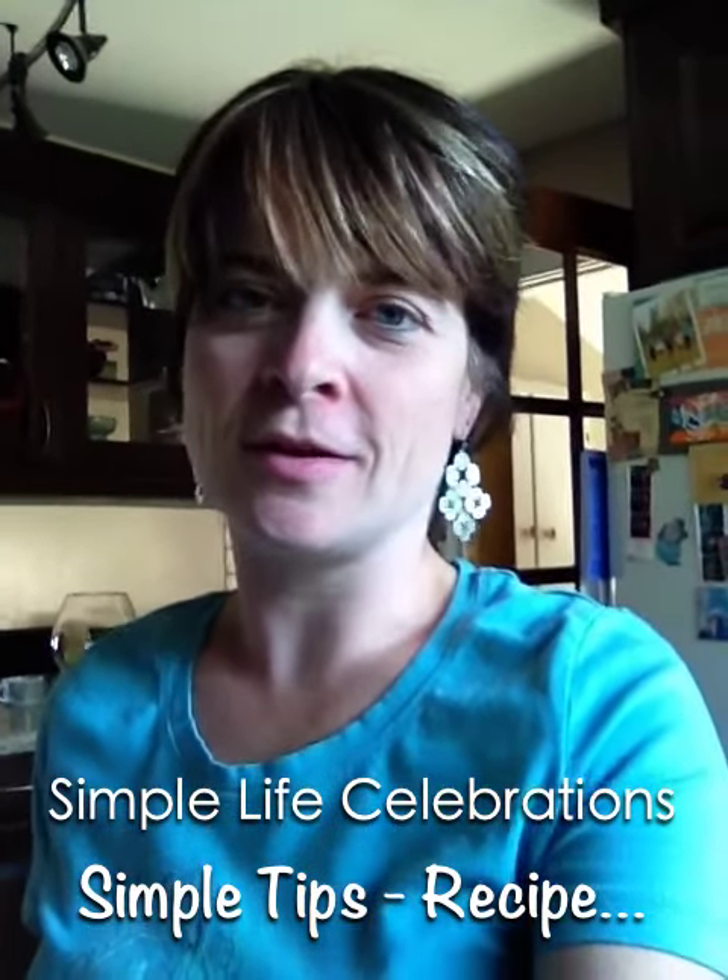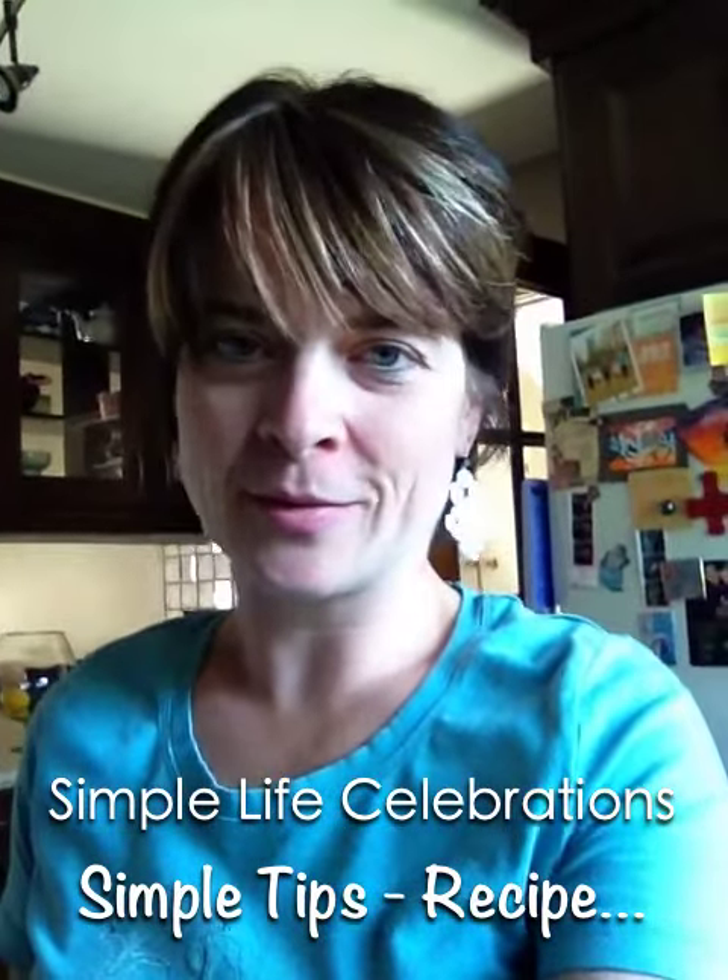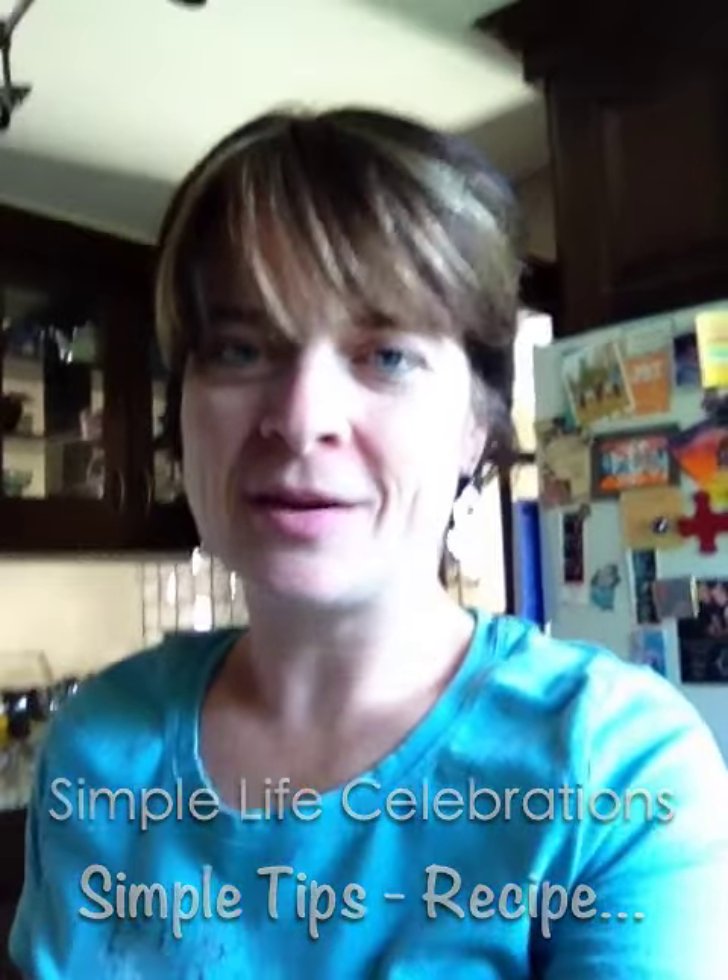Hey there ladies and gents, it's Crystal with Simple Life Celebrations back with another simple tip. Today I want to talk to you very quickly about a handy dandy little idea that I came across the other day. It is repurposing and reusing a simple hanger.